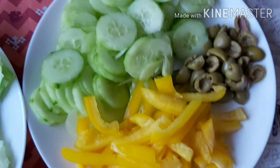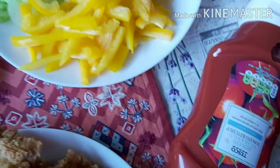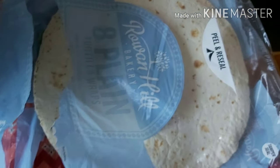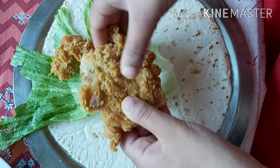With lettuce, we will use cucumbers, some fresh peppers, and olives. And lastly, ketchup and tortilla wraps. So let's start!